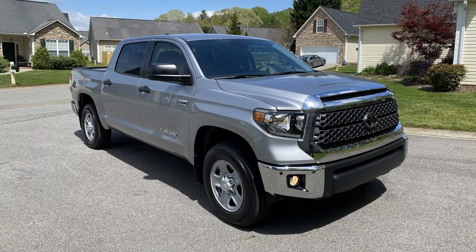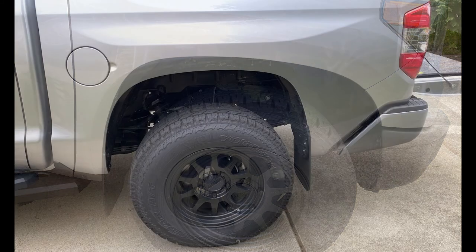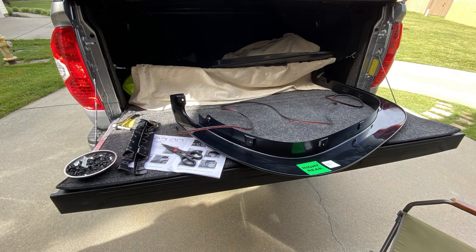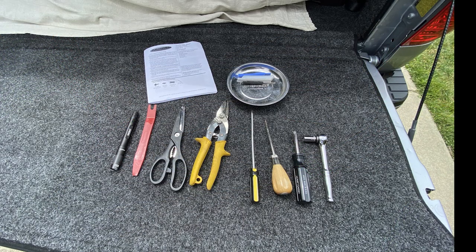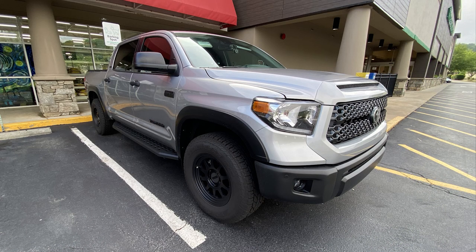If you've watched any of my previous videos, you know that I've been trying to delete all the chrome on this truck. One of the things I also wanted to add for protection are some fender flares. I looked at the OEM from Toyota and I also looked at the Bushwhacker, and I got a better deal on the Bushwhacker unpainted. They came with all the hardware and everything needed to put them on. So this video is going to show you what I did and how I installed them, and the little tips I can give you on things that gave me a few hangups.